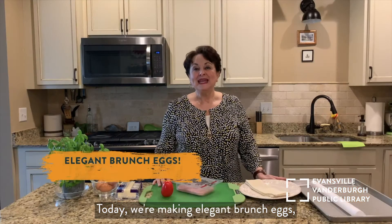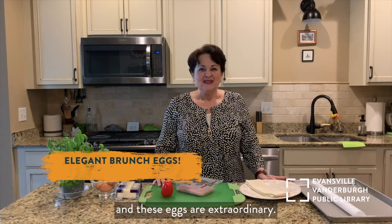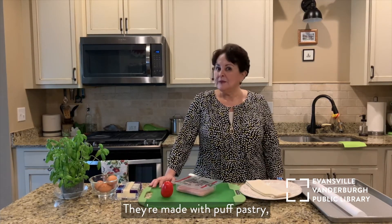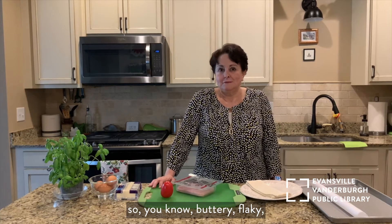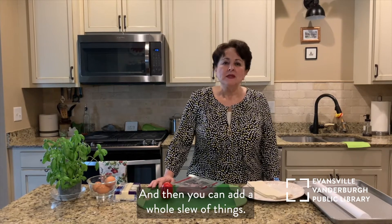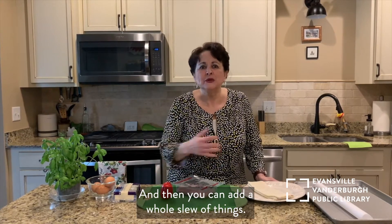Today we're making elegant brunch eggs and these eggs are extraordinary. They're made with puff pastry, so you know — buttery, flaky. What is there not to like about that? And then you can add a whole slew of things.